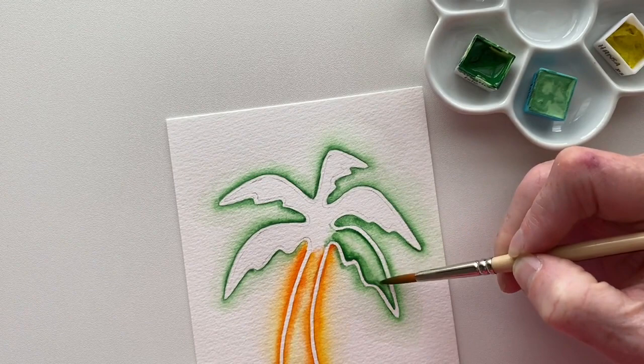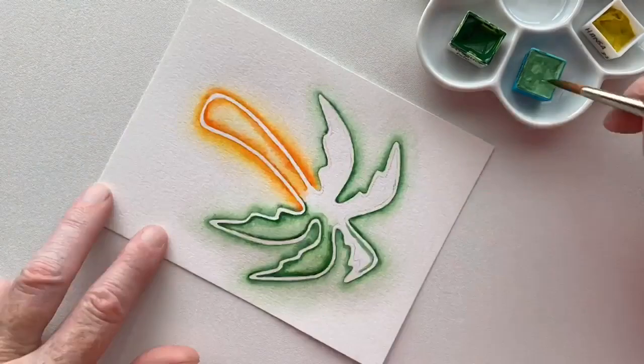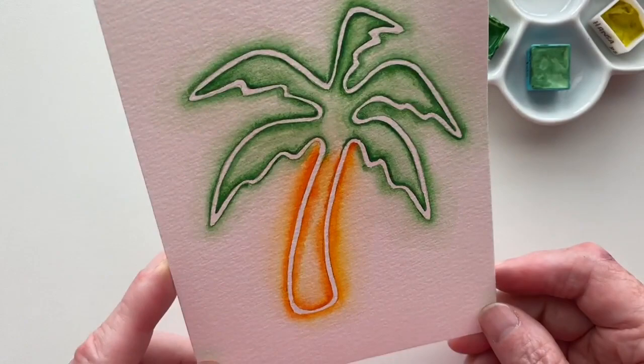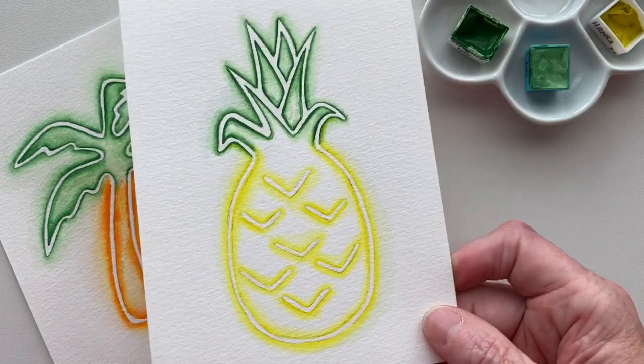I'm going to continue doing the inside of those leaves. One little neon palm tree finished! Here is the pineapple that I've done — the greens are the same, the yellow is a little different. And then there is the flamingo. I hope you enjoyed learning how to create neon sign art with watercolor.